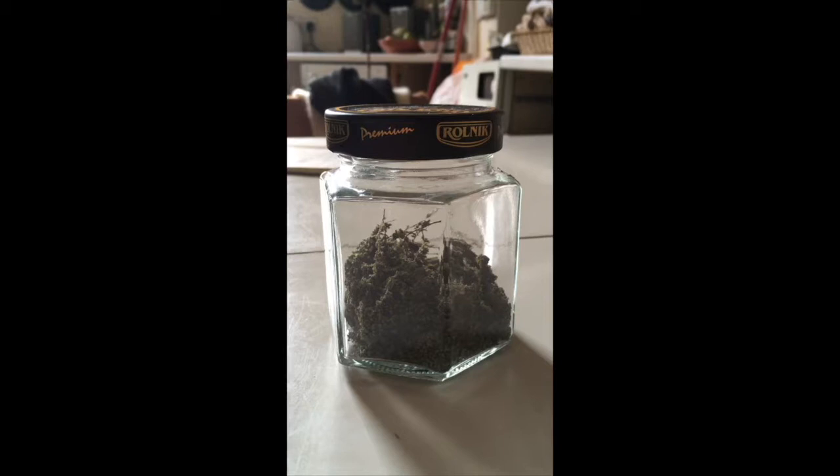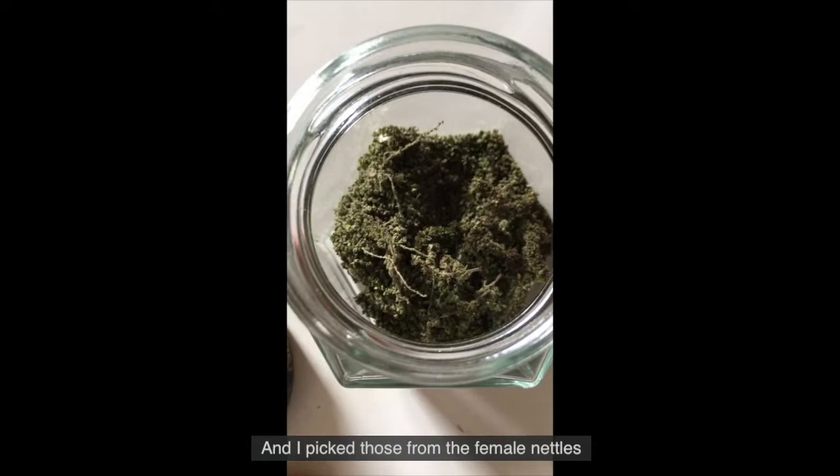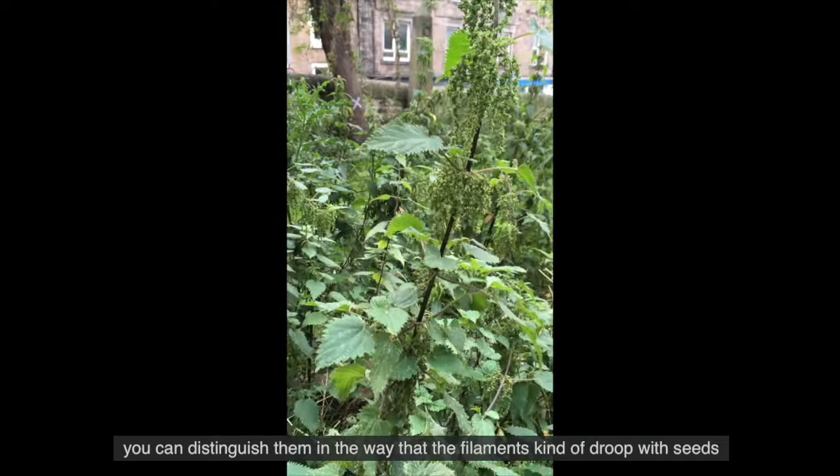These are some seeds I gathered back in August and September, and I picked those from the female nettles. You can distinguish them in the way that the filaments kind of droop with seeds, rather than flick upwards like the male ones.